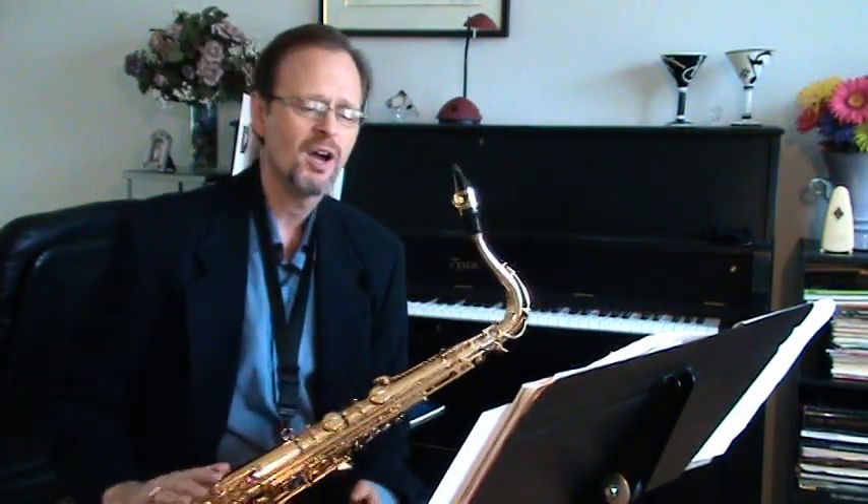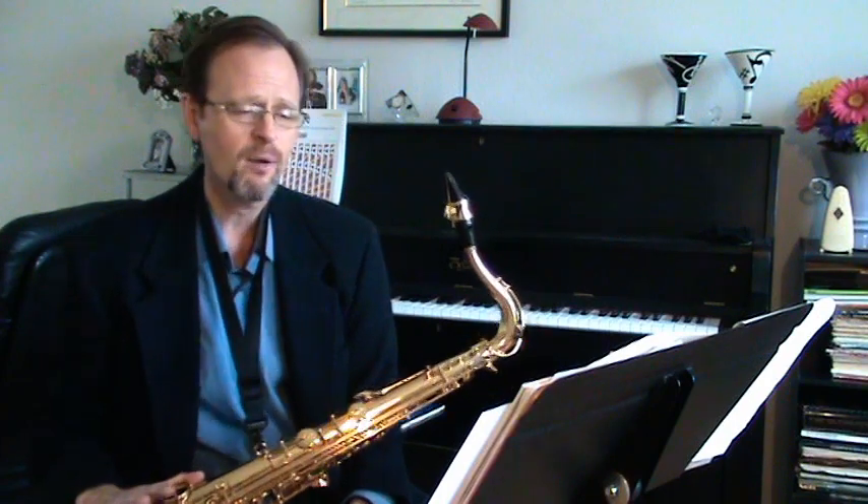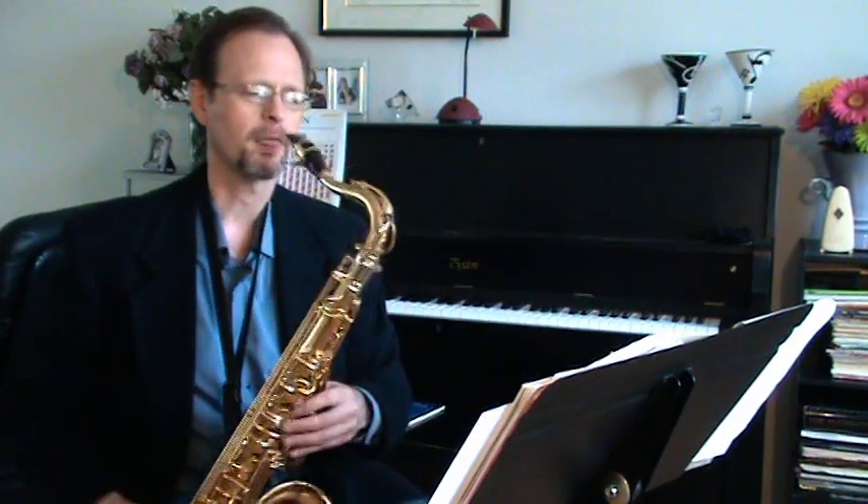The most technically challenging part of this piece occurs on the second page, around letter C in the part, which is measure 90. Here there are a couple of problems — we've got some breathing issues that really are not a problem for string players, but also a little technical issue we're going to have to watch out for. If you look at the markings, notice what I've done with the phrasing. Let me play the melody for you starting at measure 90.